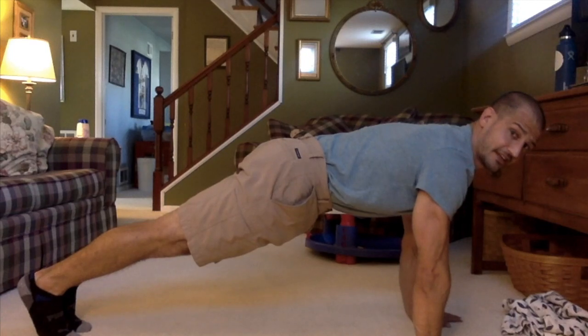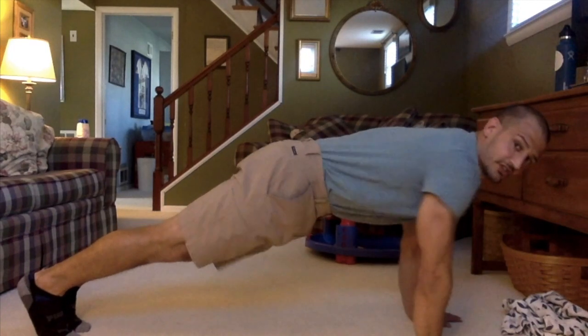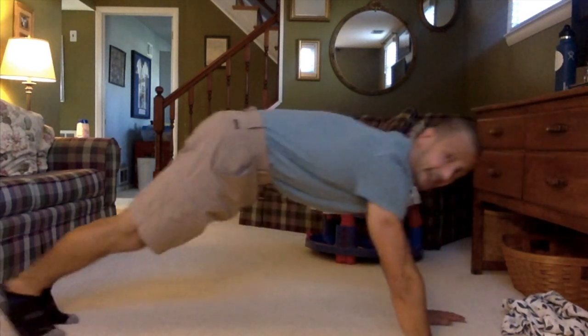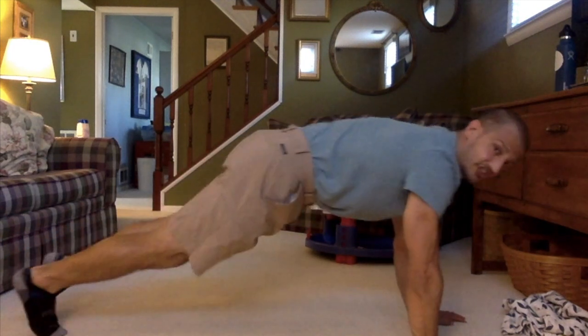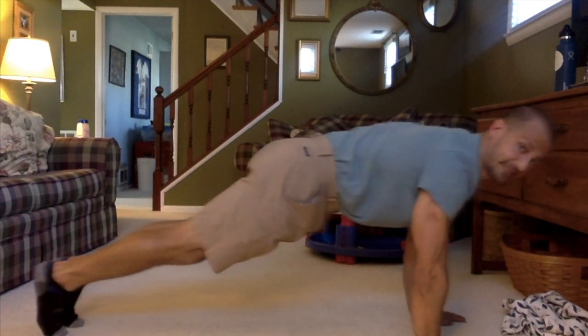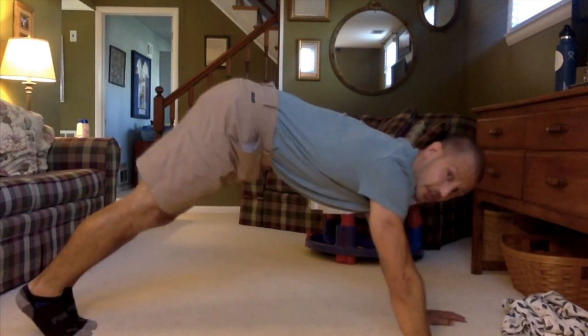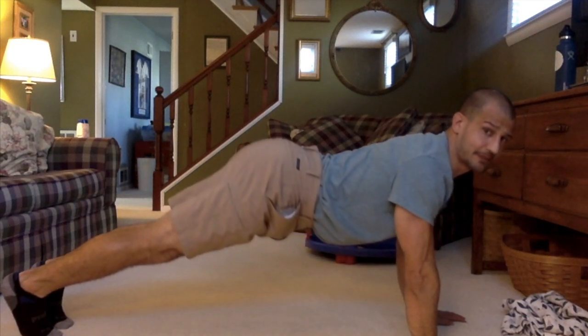From here I just have to make sure a few things follow protocol. My shoulders have to stay over top of my wrist — they cannot come back here, because notice how that moves my bottom up. They shouldn't come too far forward either — that could hurt my wrists. My bottom is not supposed to go too high at all, and my belly and hips are not supposed to sag low. Last but not least, I'm not supposed to stick my bottom out.